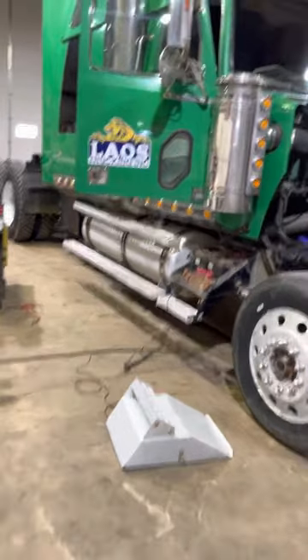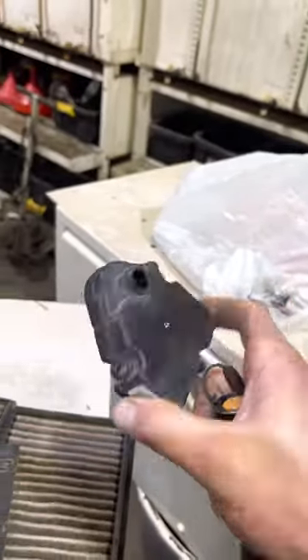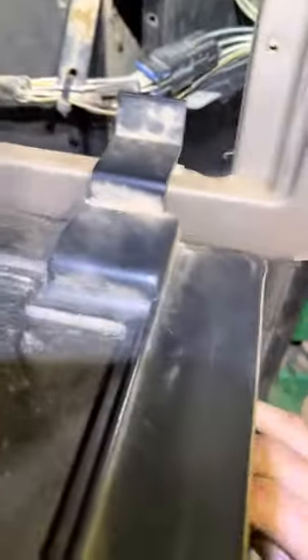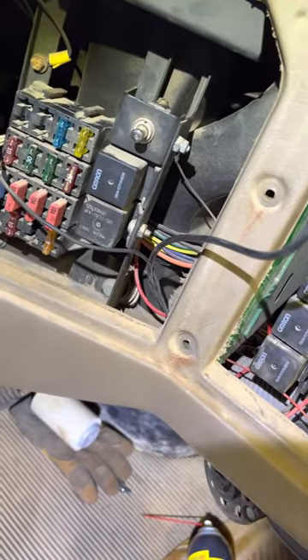I wanted to make this video for somebody fighting these blend door actuators like I was. You've got two of them — this one is the easy one that basically just opens and closes this flap in there. Here are your cabin filters.